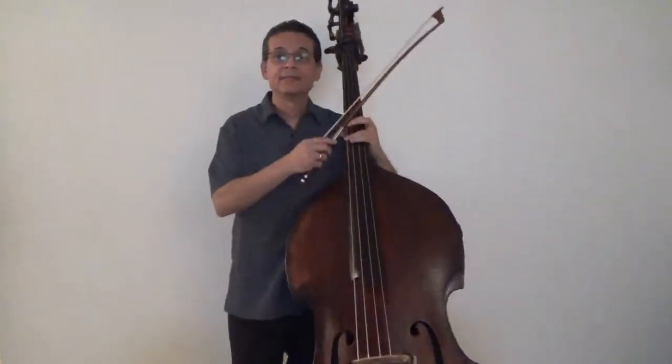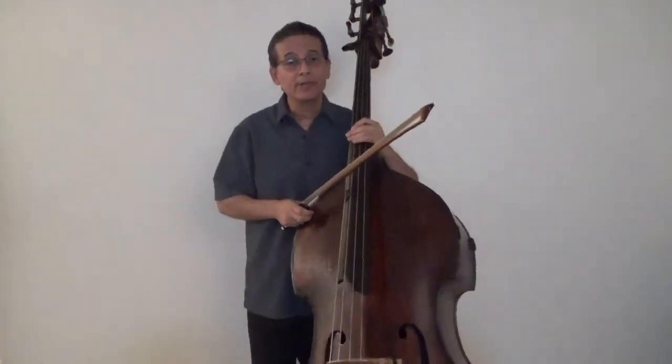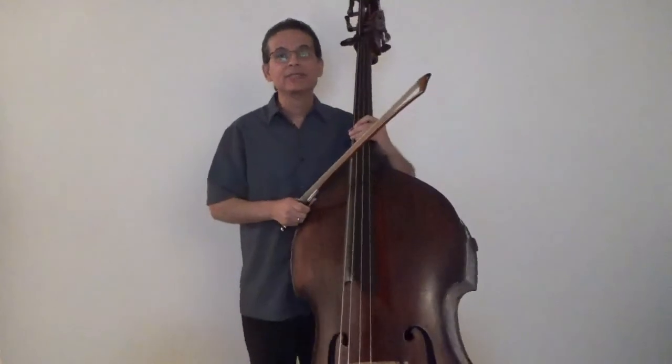Alright, I hope this will help you develop your left hand technique. On our next video we will look at dotted rhythms and bow retakes as we work on The Happy Farmer by Schumann. Take good care of yourselves and thanks for watching.